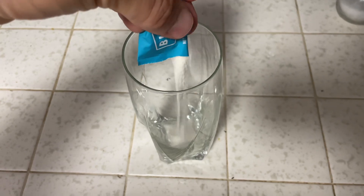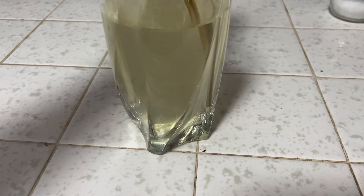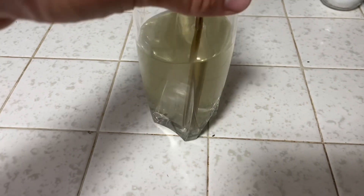I'll usually put it in a smoothie, but I'm going to put it in a cup of water to see what that looks like. As you can see, it mixes up well and it is unflavored. It's got a little bit of a chalky flavor to it. Overall, I really like this product and I'll definitely be buying more.